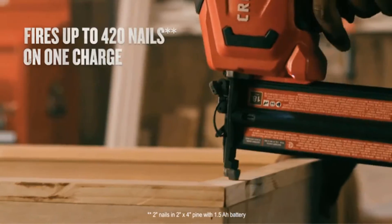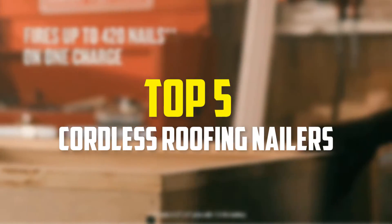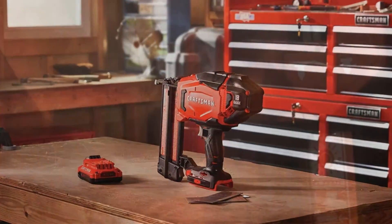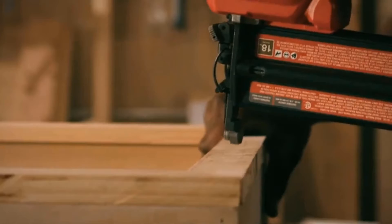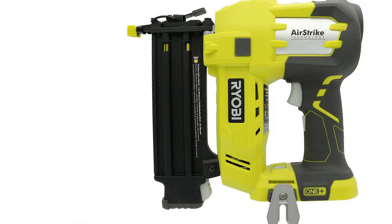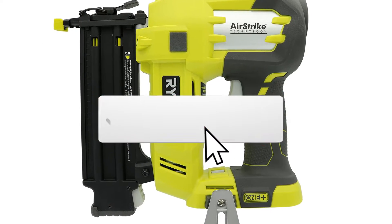In this video we're going to be checking out the top 5 best cordless roofing nailers available on the market. This list is based on personal opinion and hours of research, covering popularity, quality, price, durability, and user opinions. For updated pricing information, check the description below, and make sure to subscribe for more reviews.